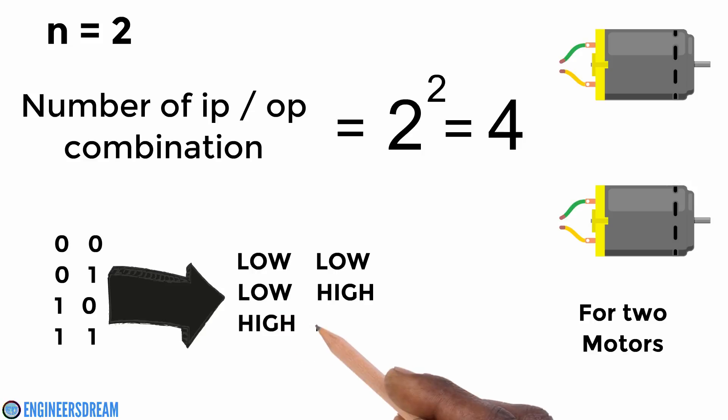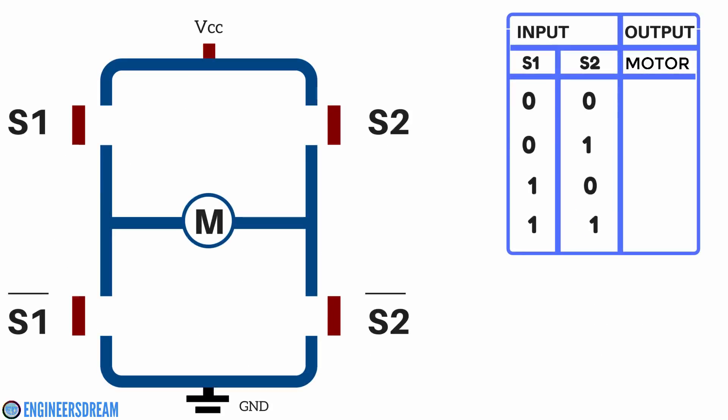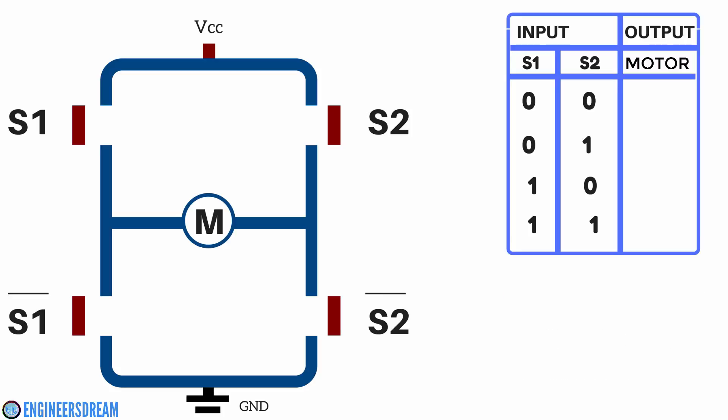That is: low low, low high, high low, and high high. When we apply these inputs to the motor driver from the Arduino, the motor driver will control the motors. The input conditions of high and low are given from the Arduino to the input pins of the motor driver, and then from the output pins the DC motors will be controlled.